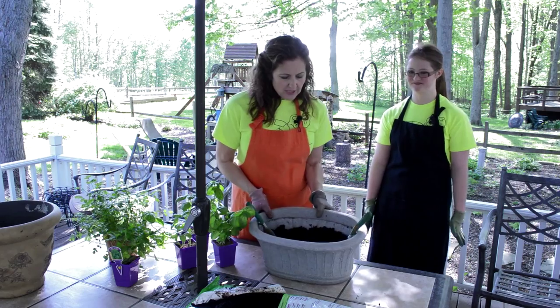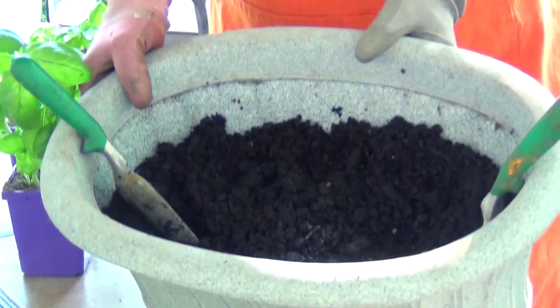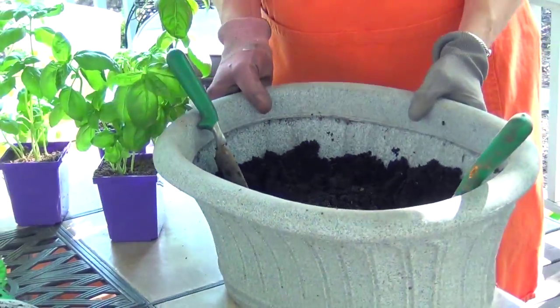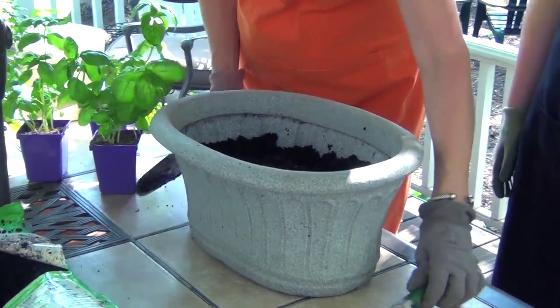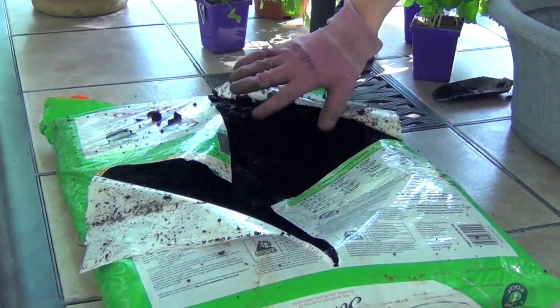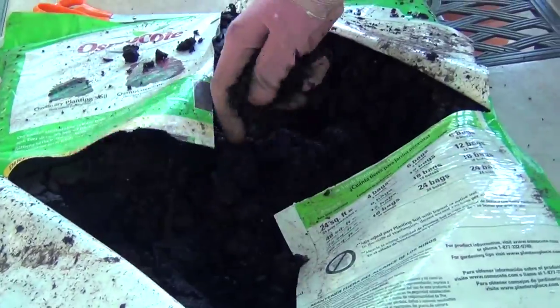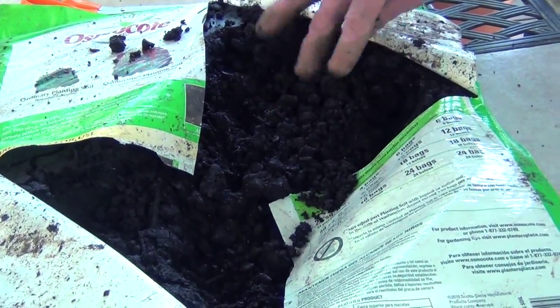We have a nice big container here and we've already filled it about halfway full. We've got our dirt. Get good dirt. Don't get topsoil, get planting soil. It is very different than just black dirt.